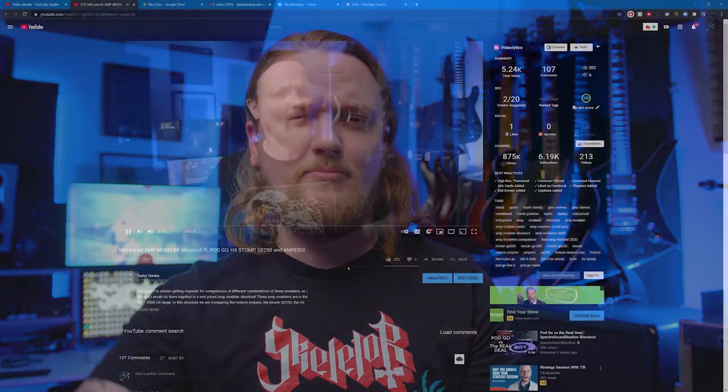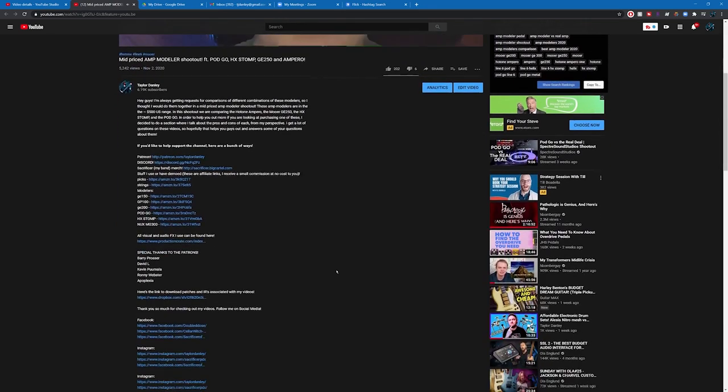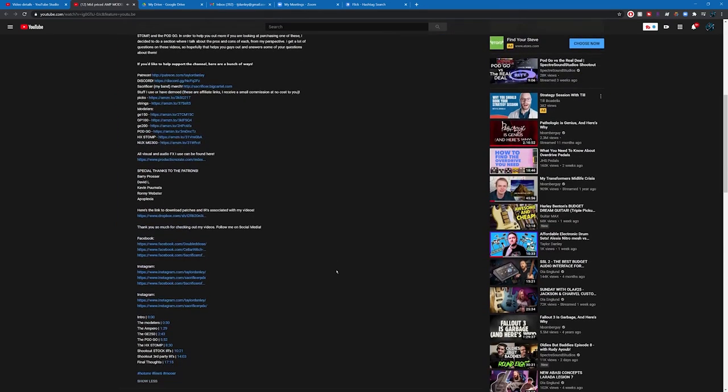But before we get started, if you like my videos and you want to help me keep making them, there is a support section in the description below. There's all sorts of stuff down there like links to my band's merchandise, affiliate links to Amazon, and if you could go down there and check it out it would really mean a lot to me. Okay, with all that out of the way, let's get this guy hooked up.